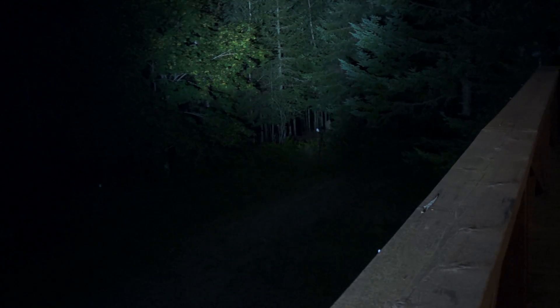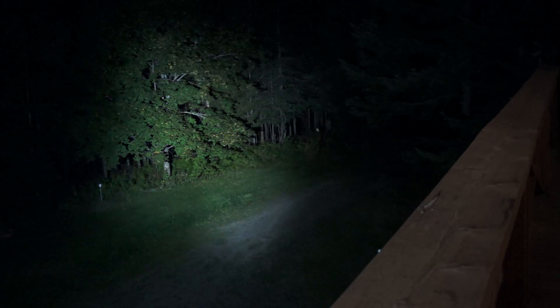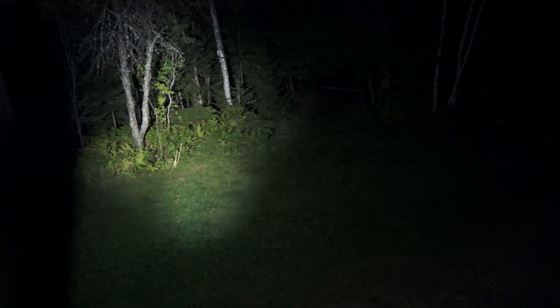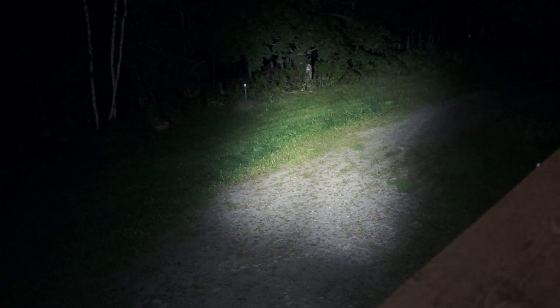All right, here's the new Alpha Beam. We'll track that down on the driveway where I had the other one, and over there into the woods. I don't think there's much comparison between the new technology and the old. All I can say is wow — might be able to see where I'm landing now.